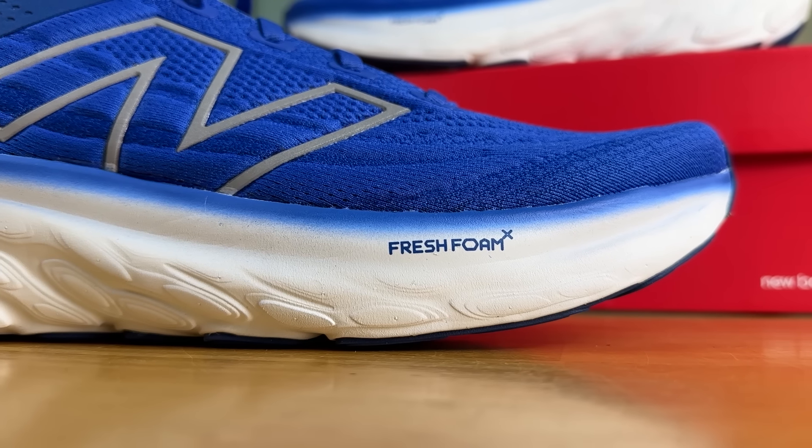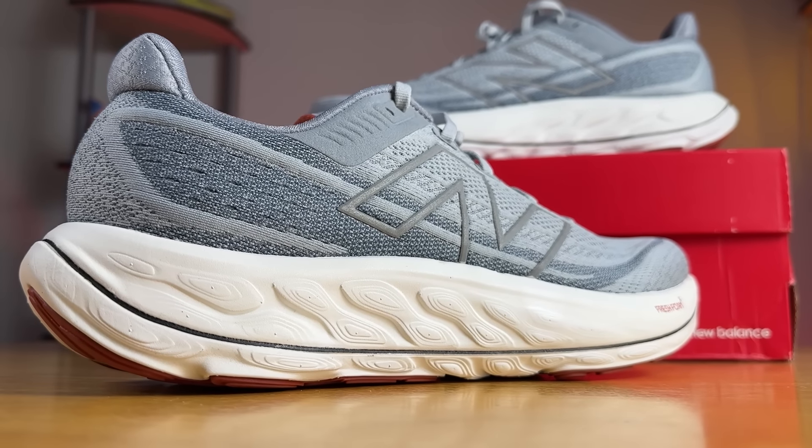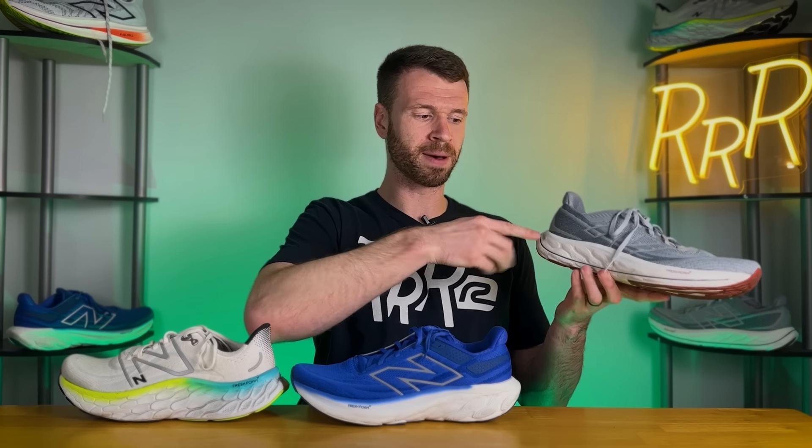Now for the midsoles — it's funny because they're all labeled as Fresh Foam X but they all feel completely different. Starting with the Vongo, Fresh Foam X features two different layers: a softer foam on top and a more firm foam on the bottom, separated by an asymmetrical EVA film plate that goes lower on the lateral side and higher on the medial side. This means the firmer base foam comes up higher on the medial side, keeping your foot from rolling inward — essentially two layers of foam with an asymmetrical plate in between to provide that medial guidance.